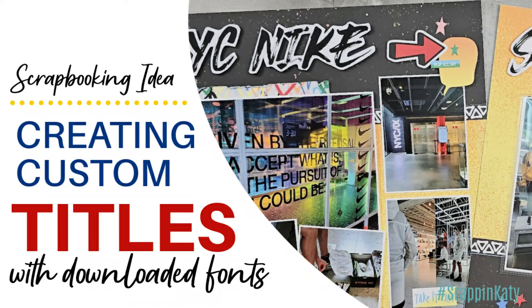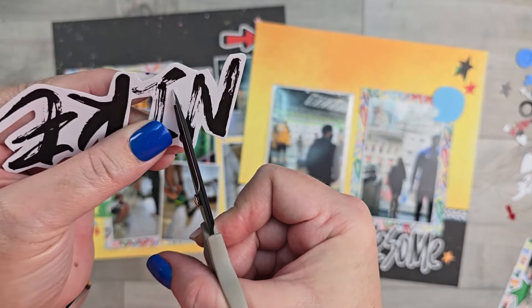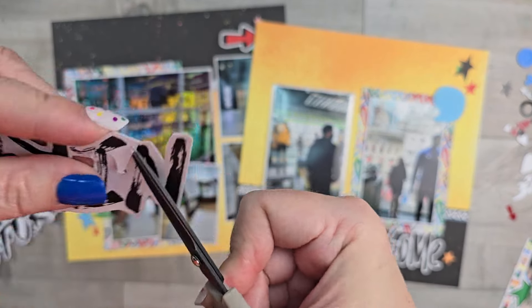Hey guys, today's video is going to be a fun one. I'm going to show you how to create custom titles using downloaded fonts, and in this case I'm actually matching a sticker or a die cut from a collection.